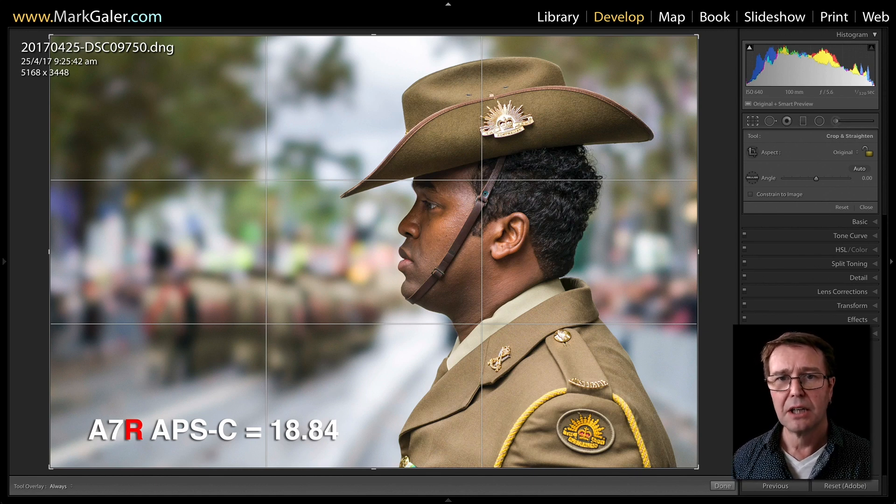Now if I'm shooting in APS-C mode on one of the R cameras — the 7R, R2, R3 — we have plenty of megapixels. We've still got a width of over 5,000 pixels, giving us 18.84 megapixels. Remember we only need 8.3 megapixels for a 4K monitor, so we've got plenty of space to discard pixels. We can effectively discard more than half the pixels and still have enough resolution to fill that 4K monitor.